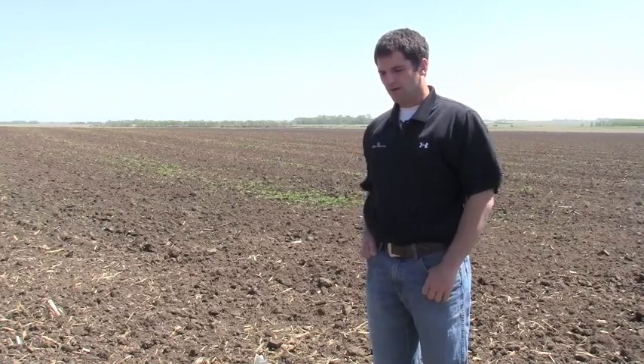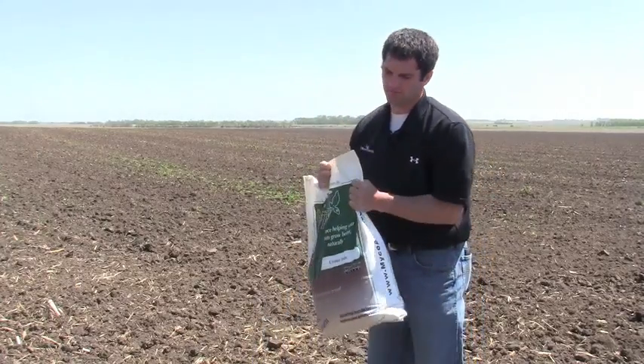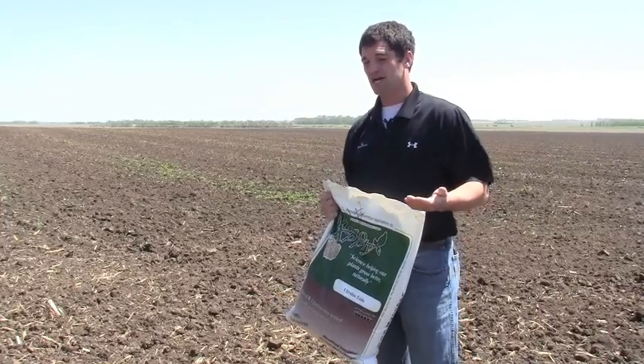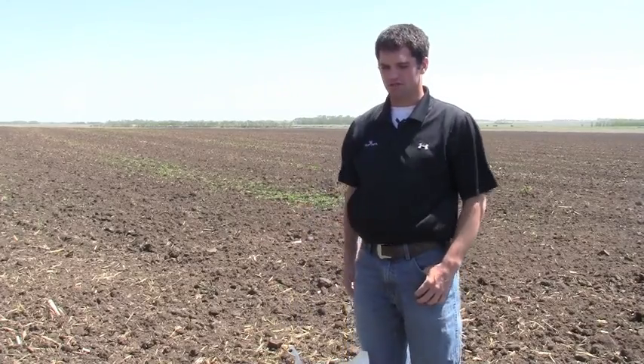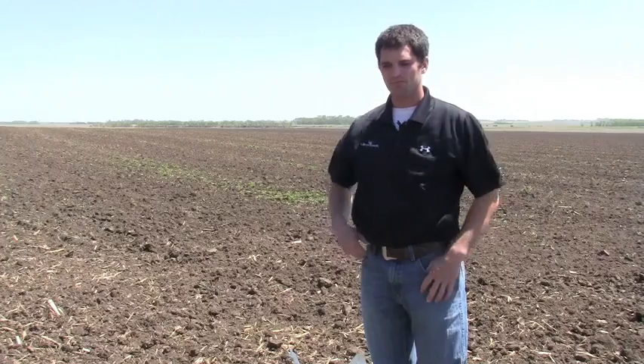In this bag are thousands of dormant propagules of mycorrhizal fungi. Mycorrhizal fungi is a naturally occurring fungi in most soils, but they're depleted from soils when those soils are disturbed through tillage or erosion, or if they're left fallow.